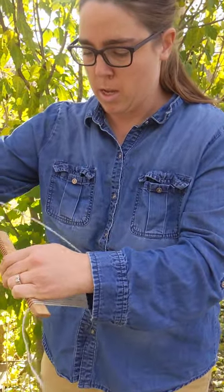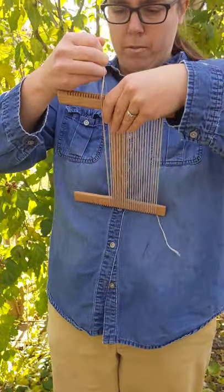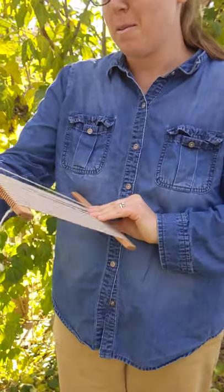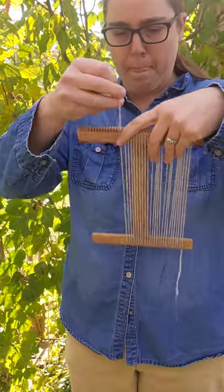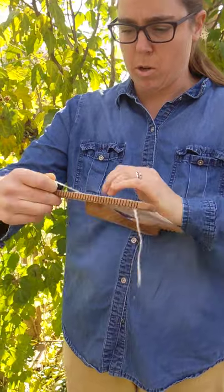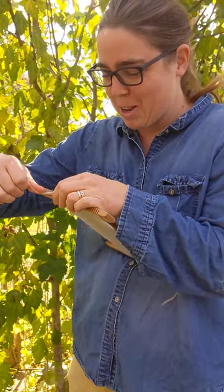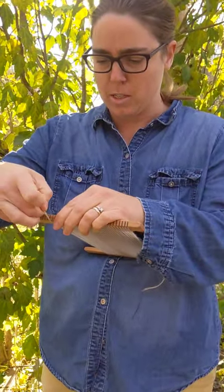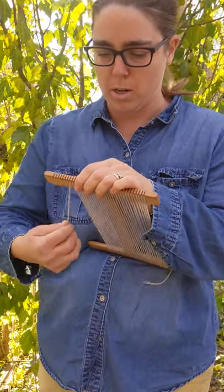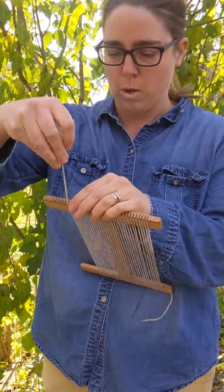I'm going to start doing this a little faster. You don't have to warp it the full width — you can just warp it a little narrower if you want. Let me know in the comments if you want me to make another video about how to take it off the loom and finishing techniques. I do have another video on this YouTube channel about the hem stitch, which is part of finishing your weaving — that's one way to do it.